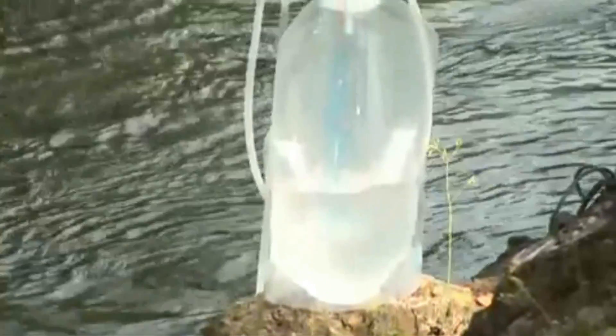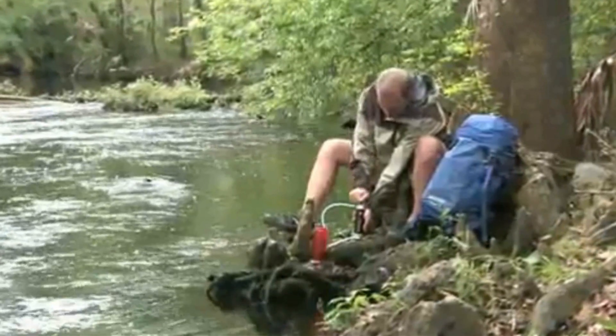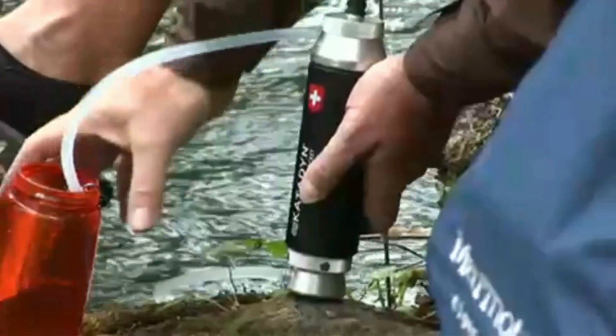The Pocket filter is very versatile and works with a wide variety of water containers. The Pocket filter is the best choice if you are looking for a lifetime product. It is the highest quality, longest lasting water filter available.